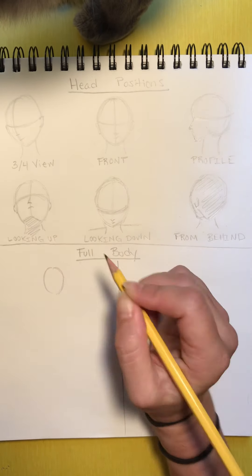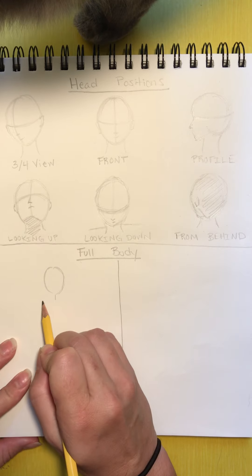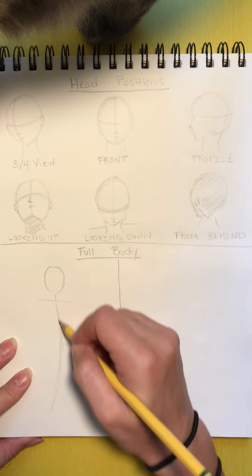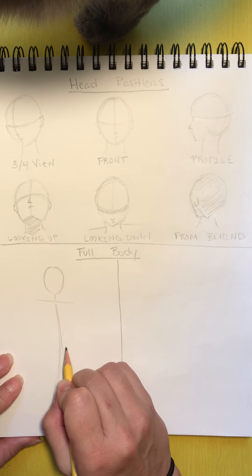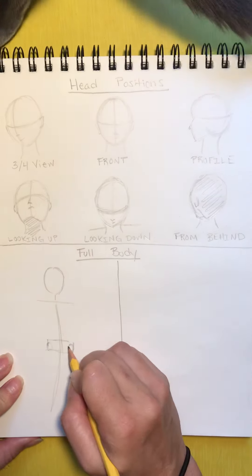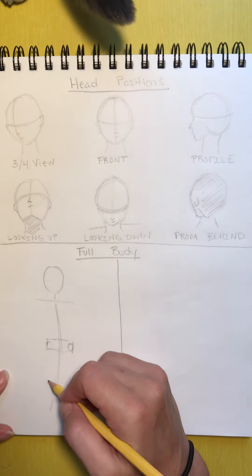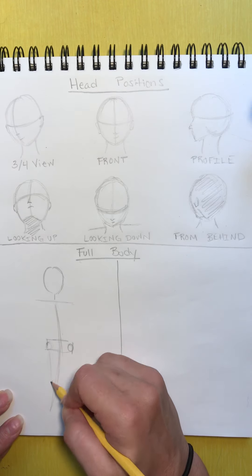We're going to draw the head, and now we're drawing the whole body. I'm going to be drawing the skeleton first. So this is the shoulders, this is the full line of the body. Then we have where the hips live, which is like a rectangle. I usually draw two circles to indicate the hip joints. And this is just a line to indicate where the legs end, but we're going to actually draw the legs too now.